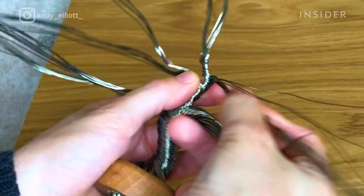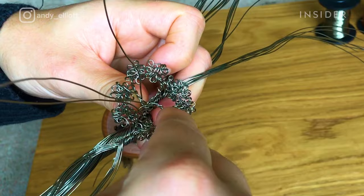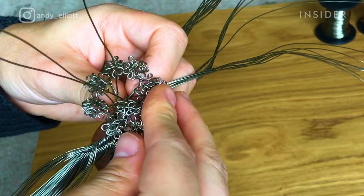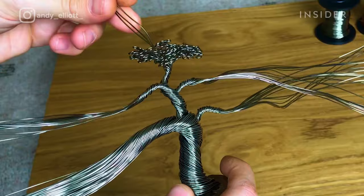Each branch is twisted and molded in different directions and shapes to give the sculpture its natural look. Then comes the most important part: Andy separates the wires one by one and begins to curl them in, alternating the pattern on each wire in order to mimic the look real bonsai have.